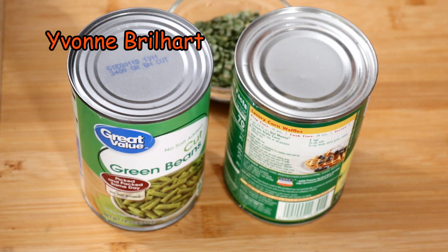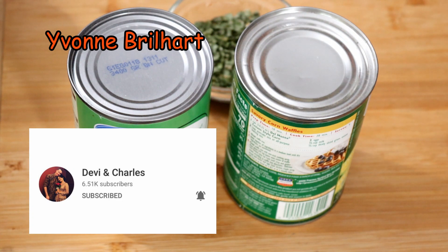Devi pertama, saya minta maaf dulu, karena ini recook dari resep Devi and Charles. Ini channelnya, jadi kalau ada channel dengan nambang dengan sign seperti ini, ini Devi and Charles. Kalian harus datang ya.